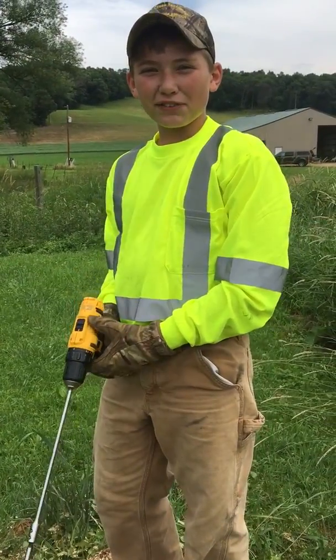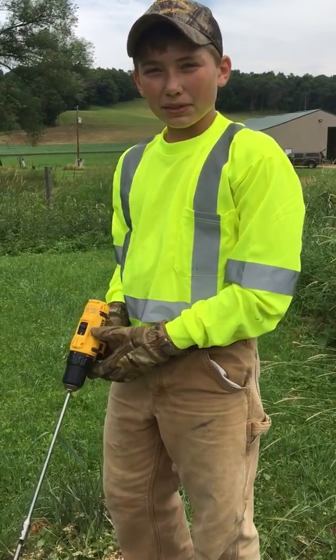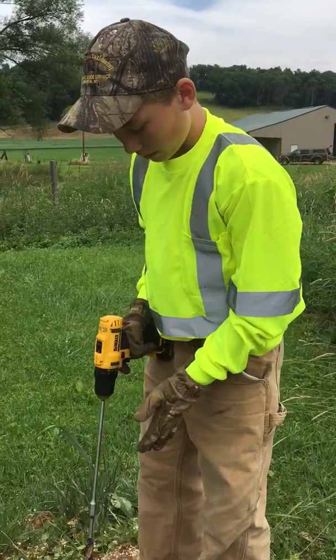Hey guys, it's JD. We're back out at the farm again today. Dad and I are going to be trying a trick that I found from YouTube to burn up this stump.